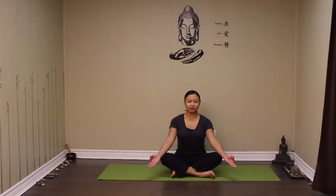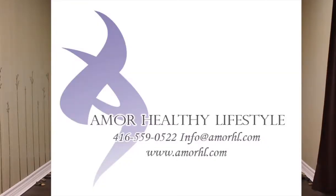Welcome to day 19 of our 21-day yoga challenge with a more healthy lifestyle. I'm your instructor Jen and I'll be guiding you through the next few minutes. Please listen to your body, follow along as best as you can, and breathe deeply. To join our classes and for more information, visit our website at www.amorhl.com. Enjoy your class.